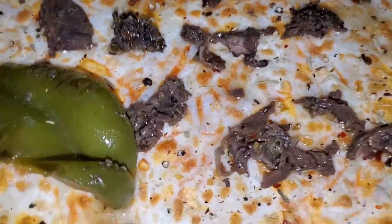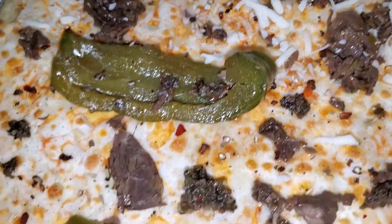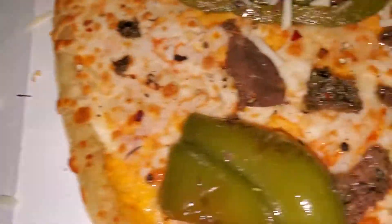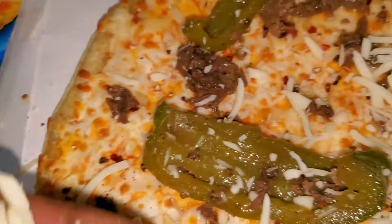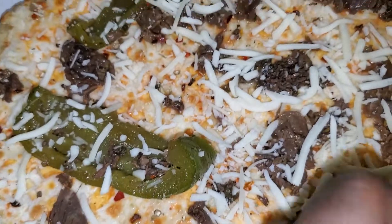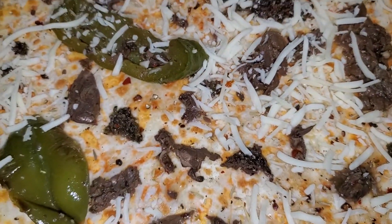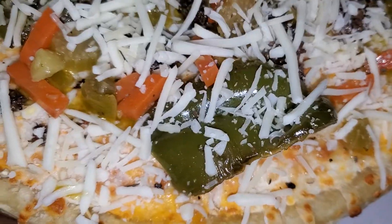I thought there was a little more meat than that, but it ain't much. Throw that parm and parmesan mix for pizza on there — usually I use the six cheese Italian. And we're gonna hit it with some hot giardiniera. And voila.